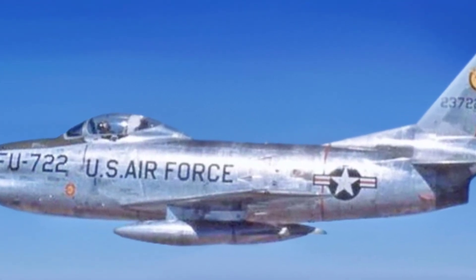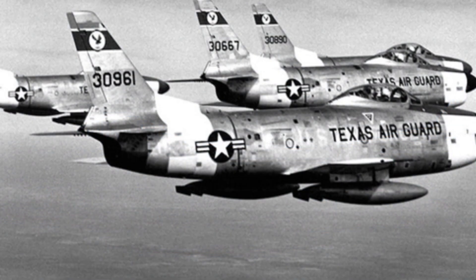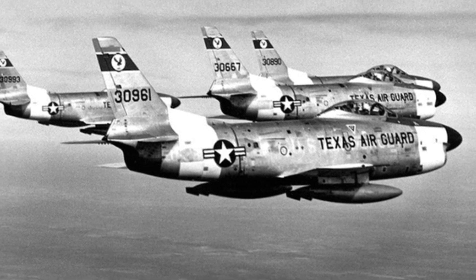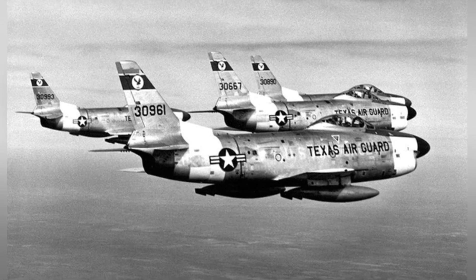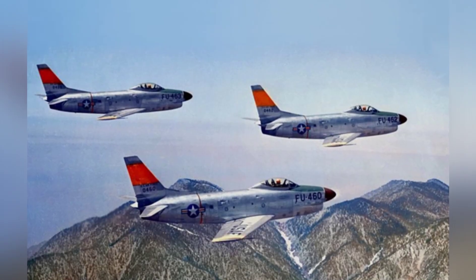The F-86D interceptor had good flight performance, with a maximum speed of 1,137 km/h at sea level and 998 km/h at an altitude of approximately 12,000 meters. The aircraft could climb to 12,000 meters with a full combat load in nearly 6 minutes, with a maximum flight altitude of 16,460 meters.